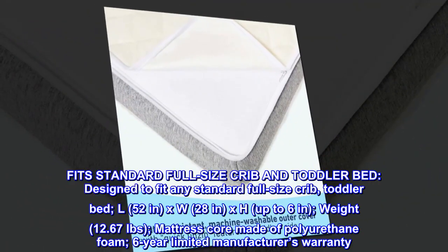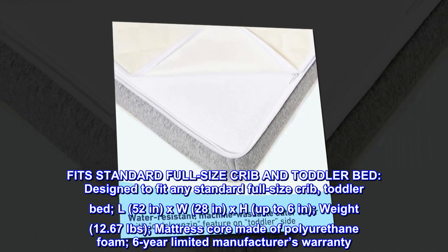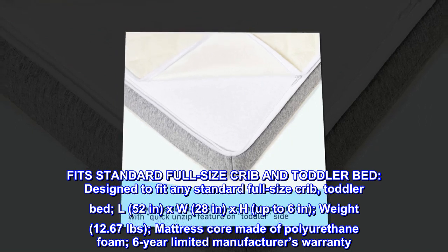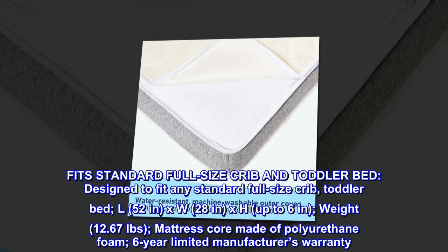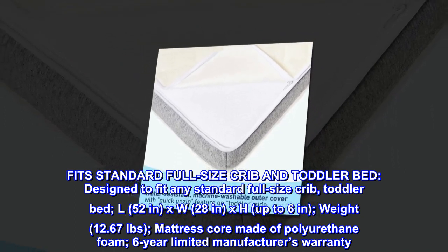Fits standard full-size crib and toddler bed. Designed to fit any standard full-size crib and toddler bed. Dimensions: L 52 in, W 28 in, H up to 6 in. Weight: 12.67 pounds. Mattress core made of polyurethane foam. Six-year limited manufacturer's warranty.